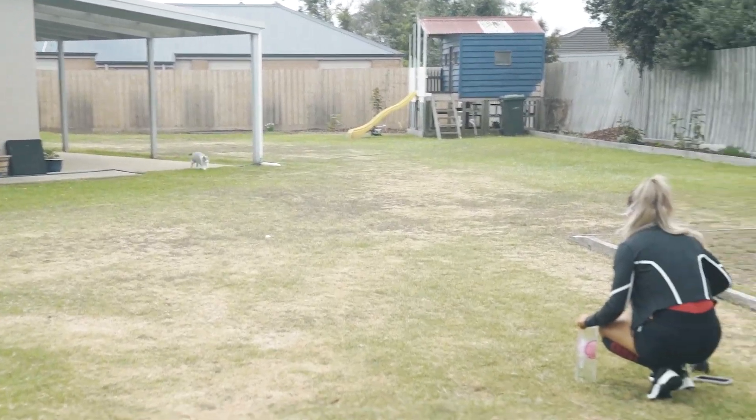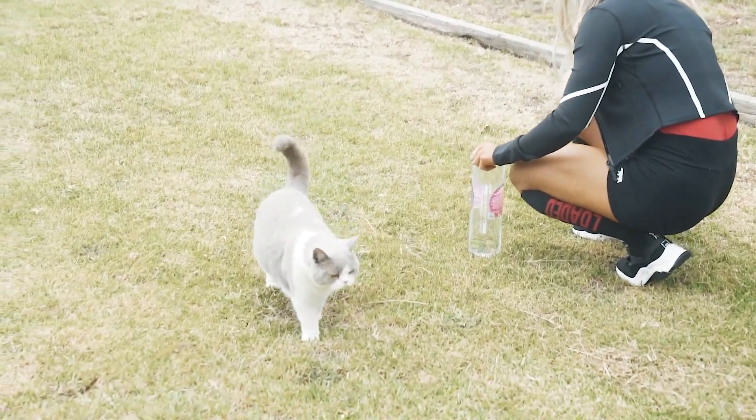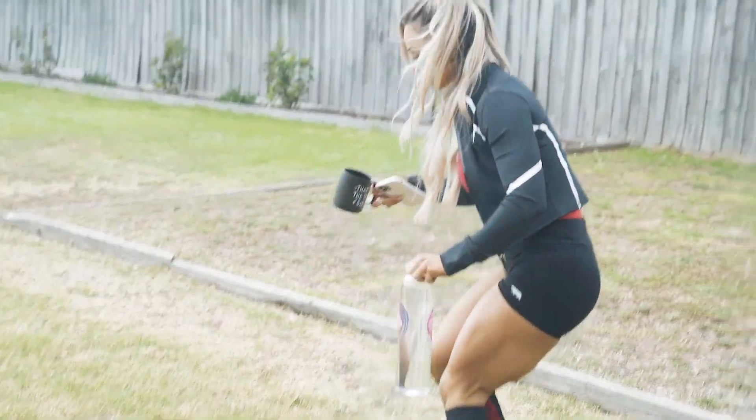Piper! Come on, come into the gym. I'm going to come to work. I just wanted my tea. Come on, Piper! Welcome everybody to another YouTube video.